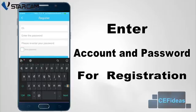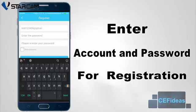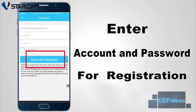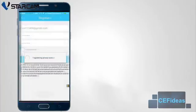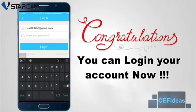This account can be used to login to multiple mobile devices simultaneously, and to synchronize the IP camera information and settings. After registration, please log on to the i4 app.